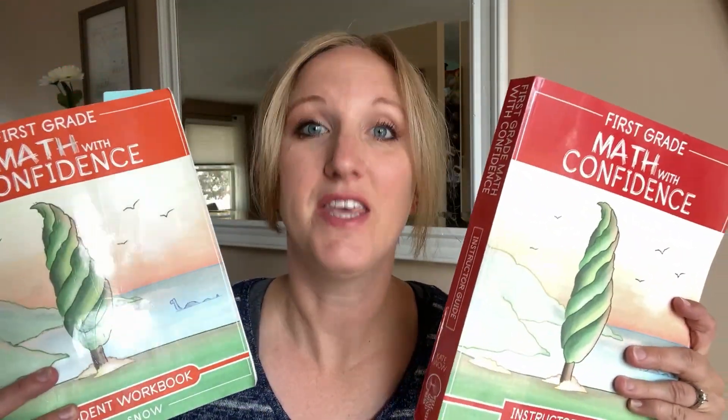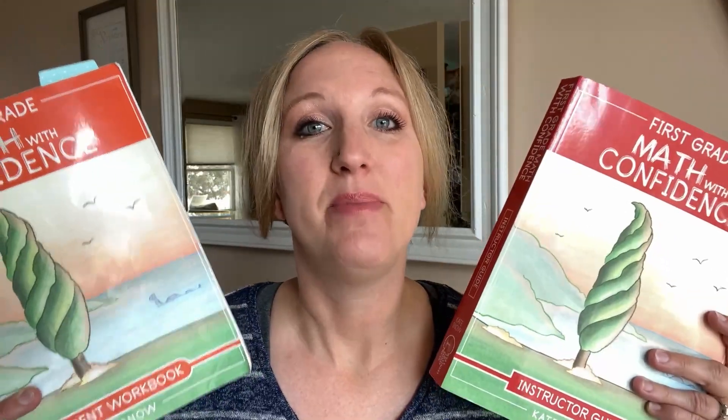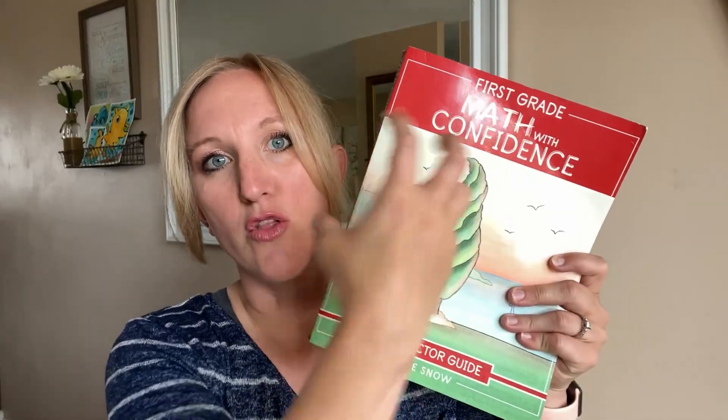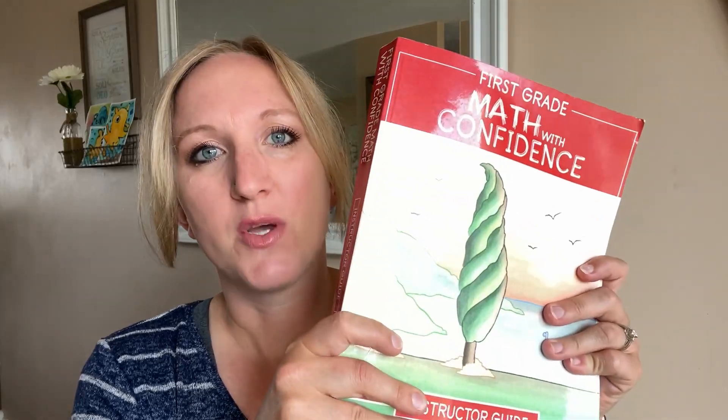If your question is, do I need the Teacher's Guide to go with my Student Workbook, the answer is yes — a resounding yes — because this isn't all there is to the math lessons. The workbook is just a tiny, tiny piece. The Teacher's Guide is the meat; this is where you get all the good stuff that's going to be good for your kid. All right, let's get into the lesson.